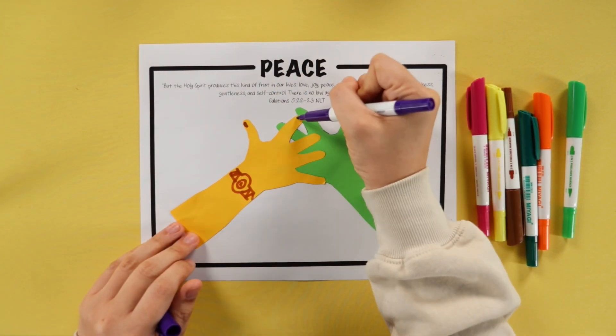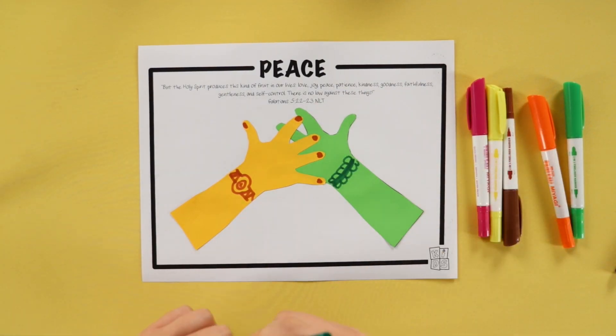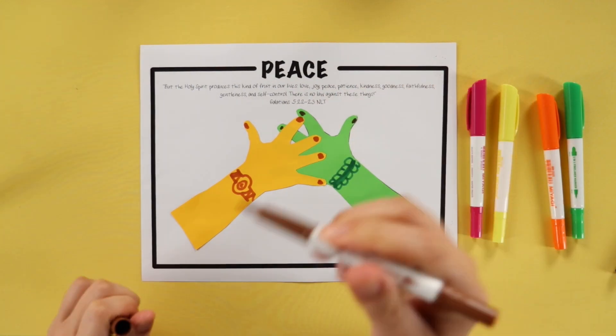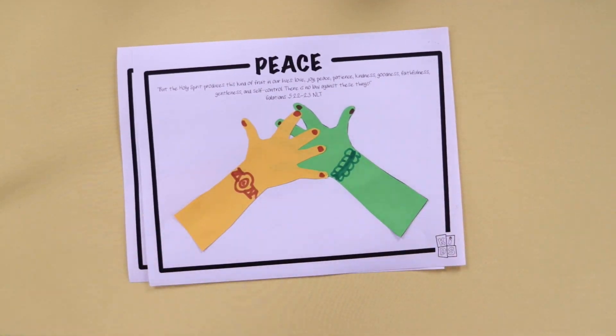They can also decorate the hands by putting some accessories, fingernails, or maybe sleeves. And when they're done, that's the craft. This is one variation and this is the one I just made. Thanks for watching.